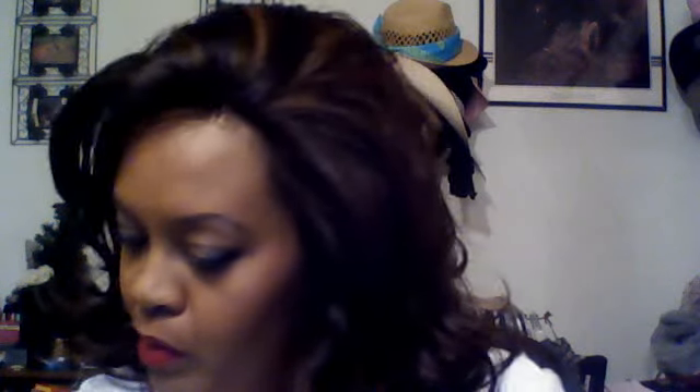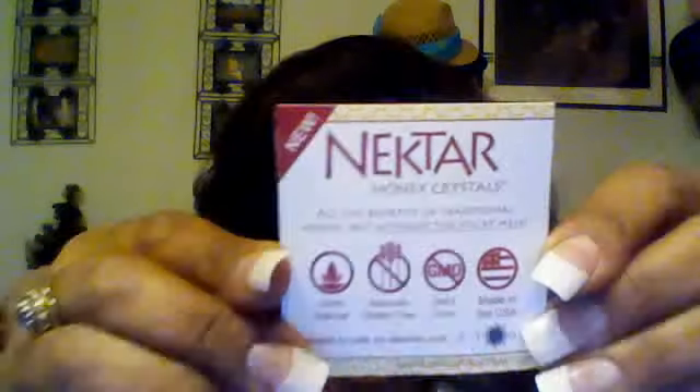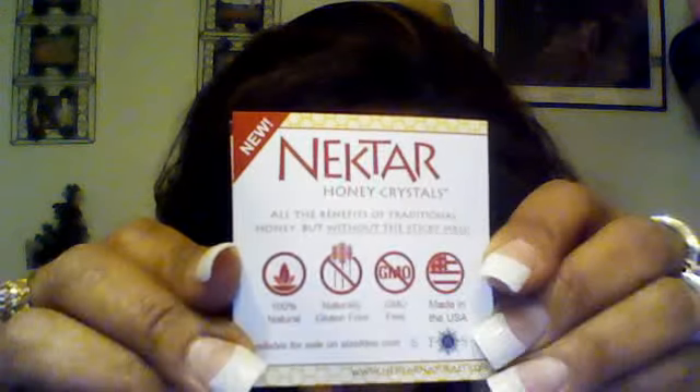There's also Nectar honey crystals, and it comes with a Stash Tea super fruits tea sampler — 18 tea bags. It's got acai berry herbal, blueberry super fruit herbal, yum berry, blackcurrant herbal, goji berry green, mango steam green, pomegranate, and raspberry green. It comes with the tea and the Nectar honey crystals. All the benefits of honey without the sticky mess — that's cool.